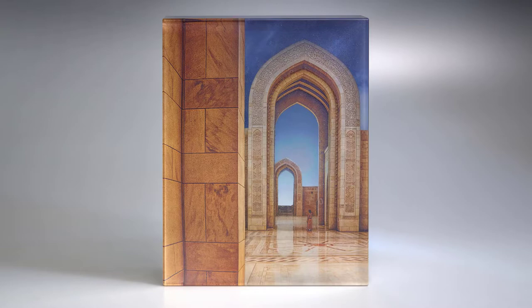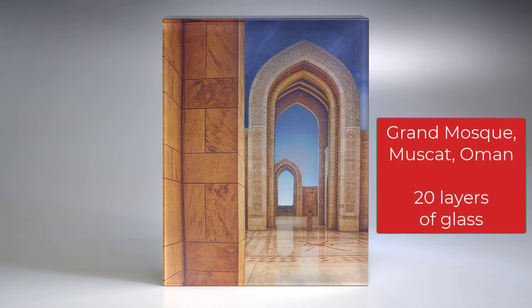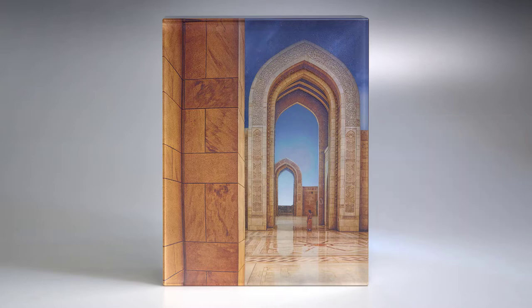My entry into the National Exhibition is called Grand Mosque. It was made using 20 layers of glass. The imagery is created using glass enamels applied using decals. Using decals is a bit different for me because I usually hand paint all the enamel in my work, but the photograph this piece was based on was so detailed that I thought it would be represented better using decals created directly from the photographs.